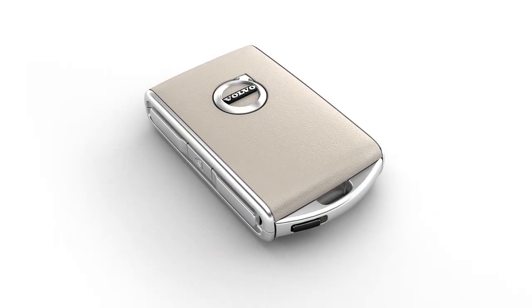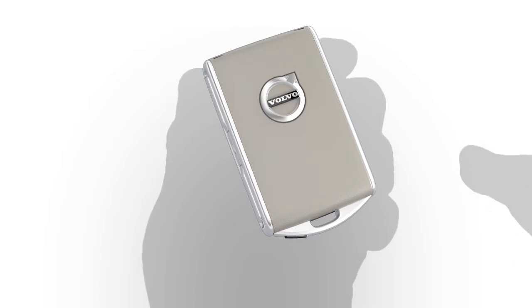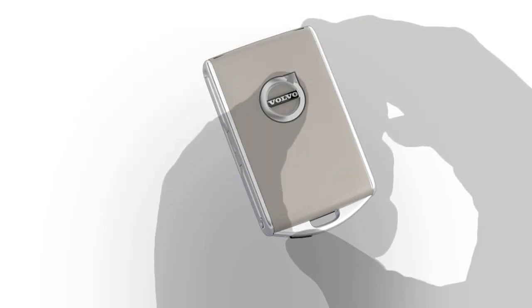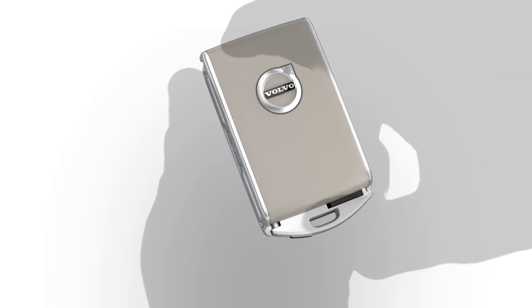Removing the Keyblade: Hold the remote key with the front side, with the Volvo symbol facing up, and move the small button down and to the right. Slide the cover down and up. The cover will loosen and the keyblade can be removed from the key.